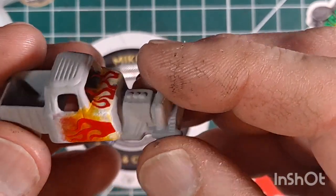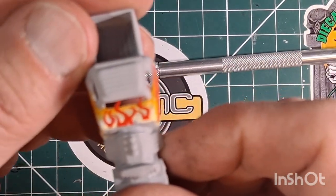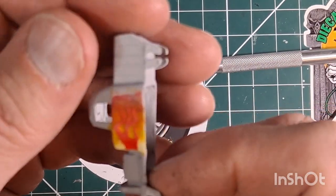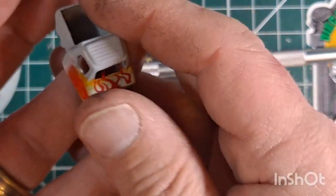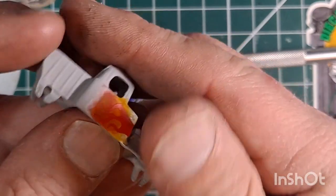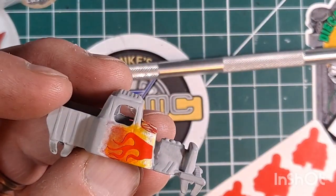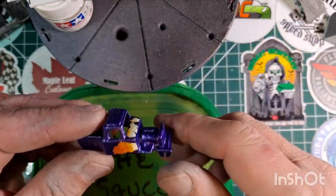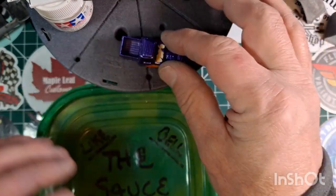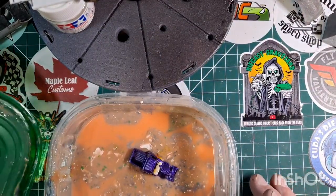There you see I have the stencils on over the hand-painted faded colors that I applied. Now I'm going to spray and paint over the entire casting — the main body color — and then go back and take the decals off. But look at that mess. Not so good. Back in the stripper it goes. I screwed that up.